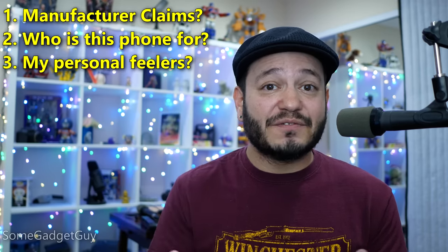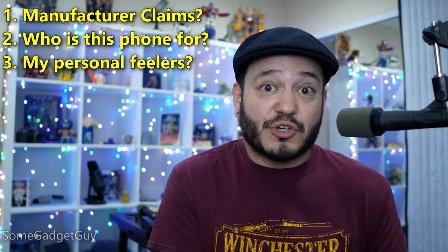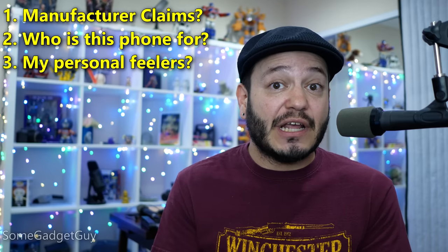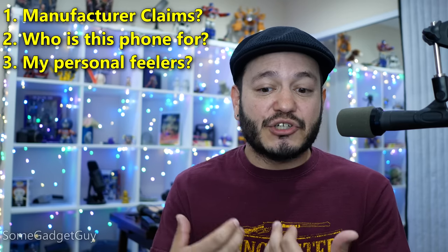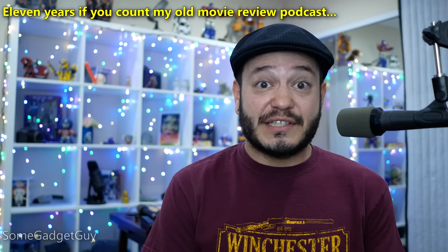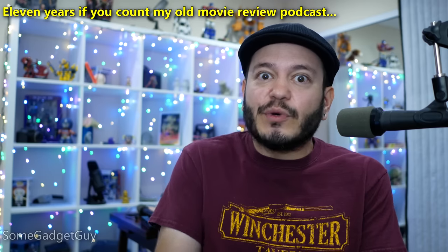And then third, that's where I filter all of that information through my own personal likes and dislikes, my opinions on what makes for a good gadget, a good experience, a good product — and that's how I usually wrap up my conclusions. If you've been keeping up with my videos, and I've been producing content over the last seven years on several different channels, then you'd have a pretty good understanding of what I like and what I don't, and why I bring up certain points in my reviews.